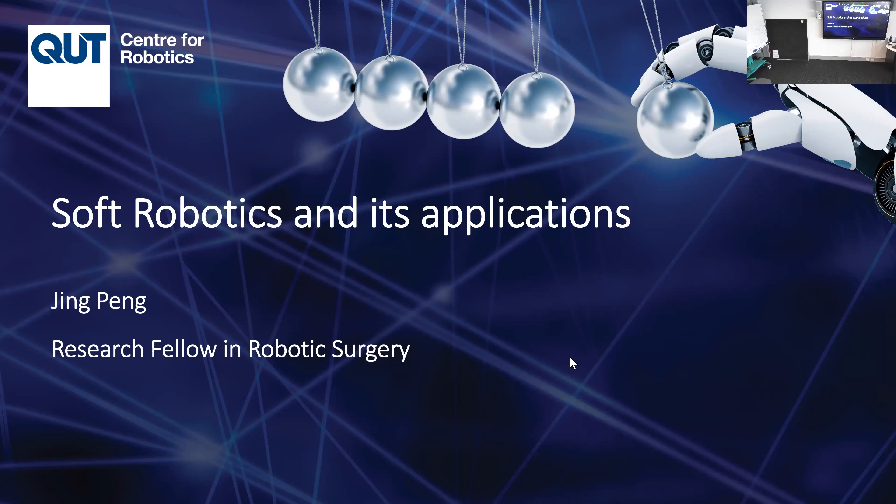I'm Jingping, a research fellow in robotics, currently working at the ITTC Centre for joint biomechanics. Today we'll talk about soft robotics. If you think about soft robotics, you might think of Baymax from Big Hero — the healthcare robot that's huggable, soft, intelligent, and approachable. Many people come to me and say, 'Can you make a Baymax?' That's a great movie for making people believe in soft robotics. Today we'll talk about soft robotics in real life.